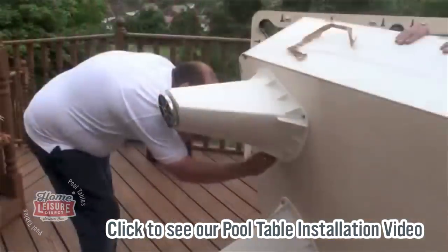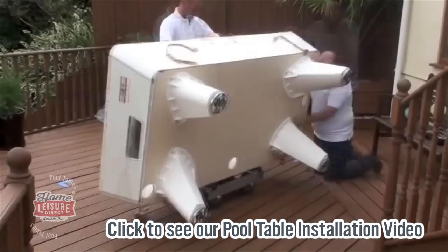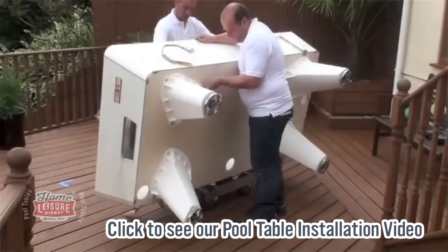If you'd like to see what's involved in a standard pool table installation, then check out our installation video, and that will show you what's involved with putting a standard table together.